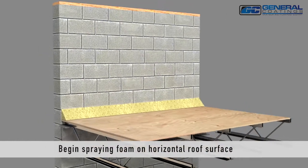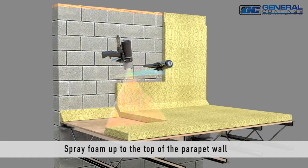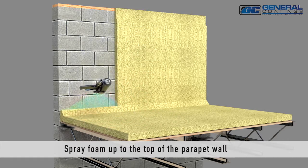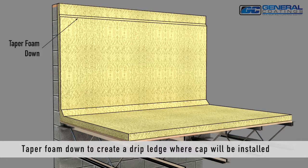Begin spraying foam on the horizontal roof surface, and then continue spraying vertically to the top of the parapet wall. Taper the foam down at the top to create a drip ledge where the cap will be installed.